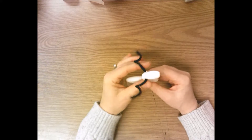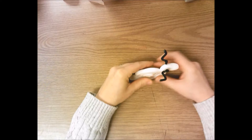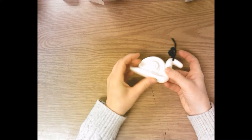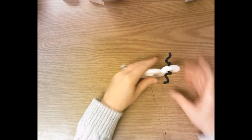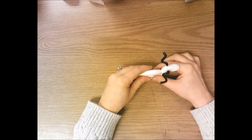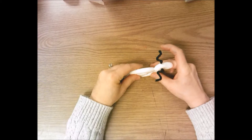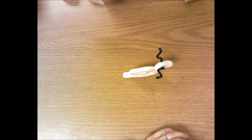Now that we have the antennas on, we're going to press the snail down on the table to make sure it'll sit. Press down to flatten the bottom, then set it down and make sure it'll stand on the table — we don't want any falling over snails. The bottom of your snail needs to be flat to sit on the table.